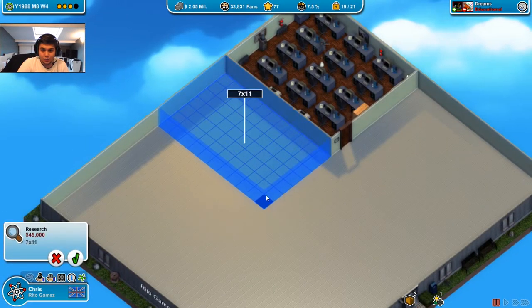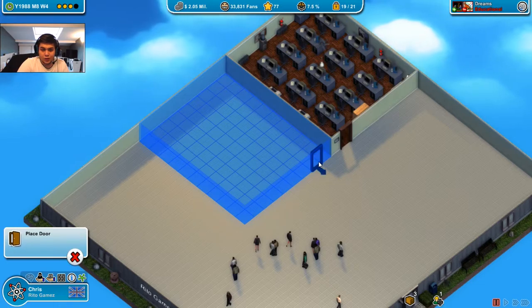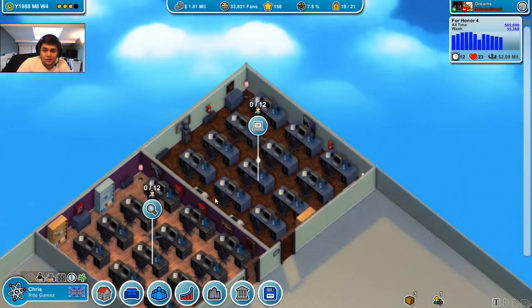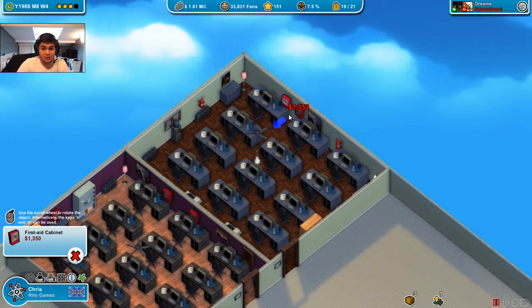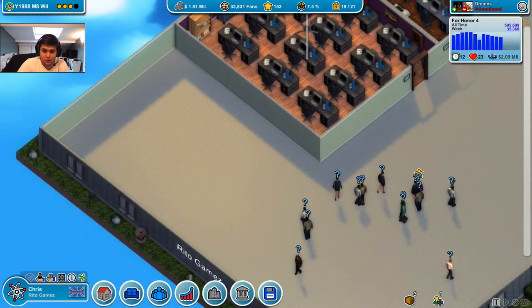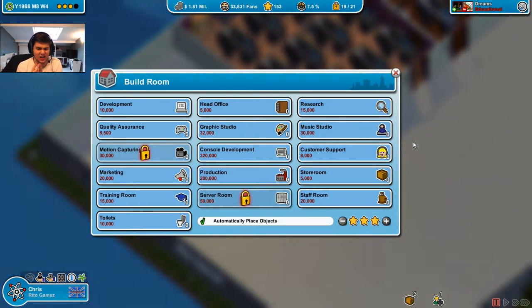That's one room. Let me place the research room now, just stick it to the side — 8, 9 by 11, same type of room. Okay, that was 200k, which is okay. Oh my god — first aid kits! There are none here. I thought you just didn't have any and I forgot about them. Actually in this room I did. Three are enough normally. And here there is a fan. Now I need music studio, quality assurance, training room, toilets, staff room, customer support, marketing, and head office — so I need eight more rooms.